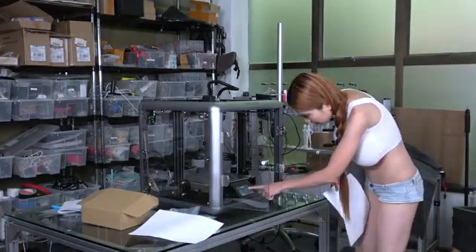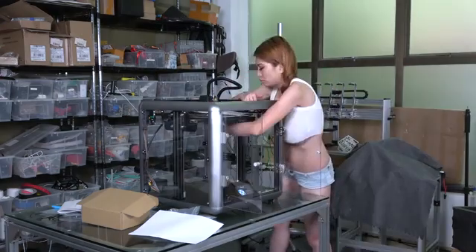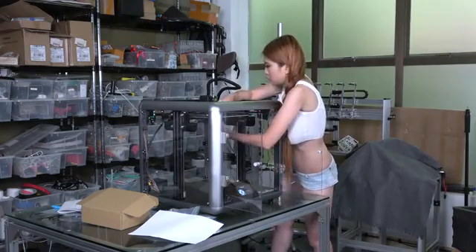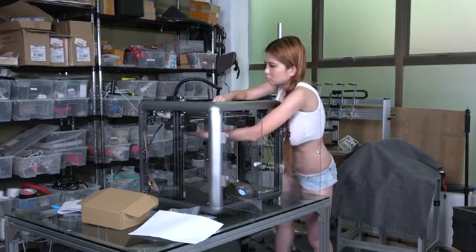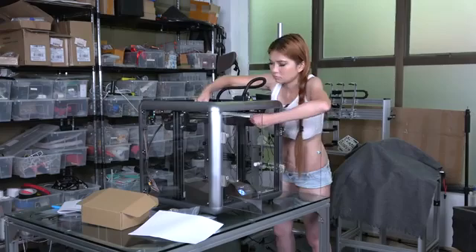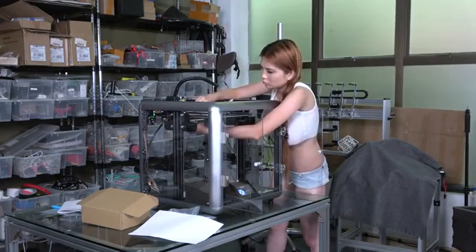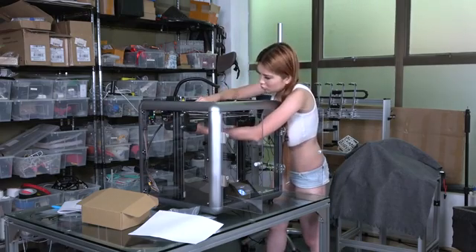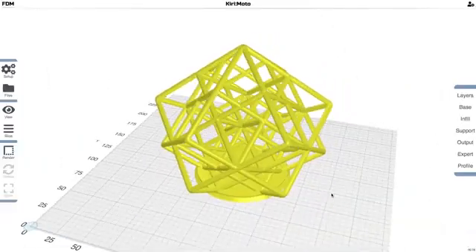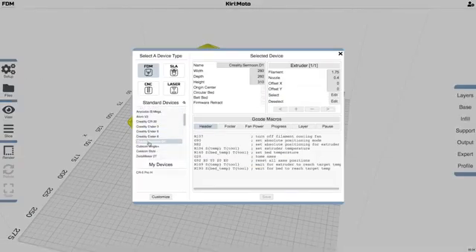Okay, now let's level it back. This is Kirin Moto — I've been using it exclusively for all my slicing. It's fast, it's simple, and the print quality is great. I'll leave the link in the description box.